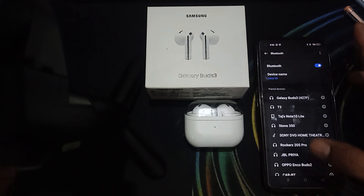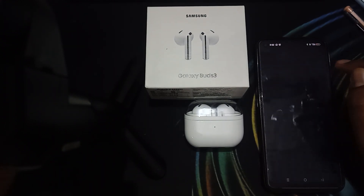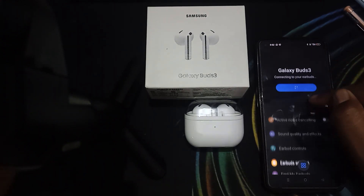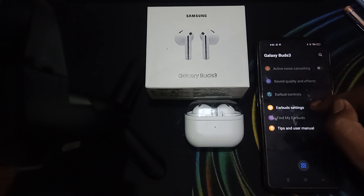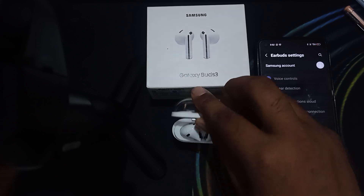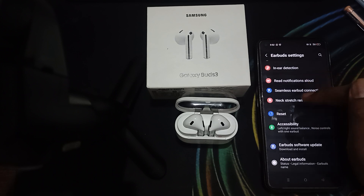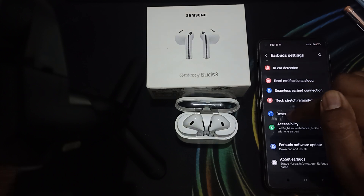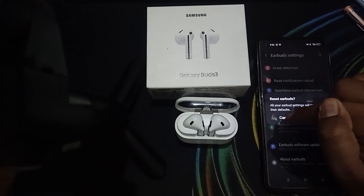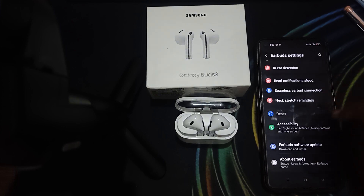For resetting, download the Samsung Wearable application. Open it and go to the earbuds settings, then connect your earbuds with the application. Once all options are visible, find the Reset option, press it, and confirm. This will reset all settings back to their default values.